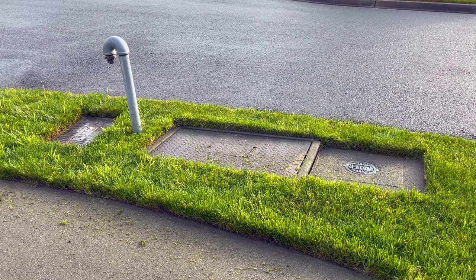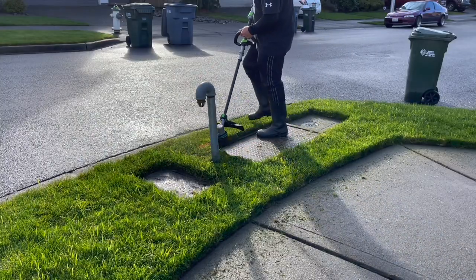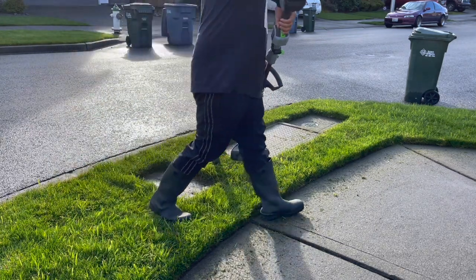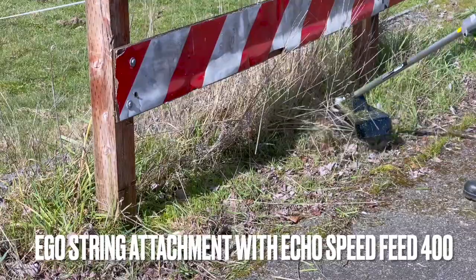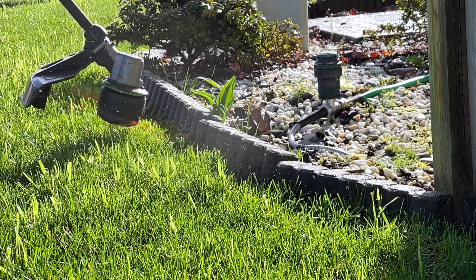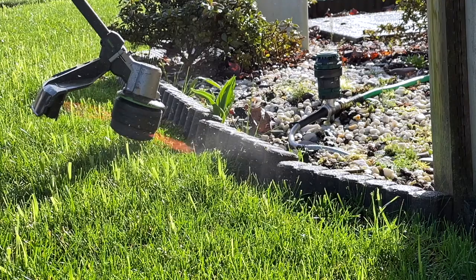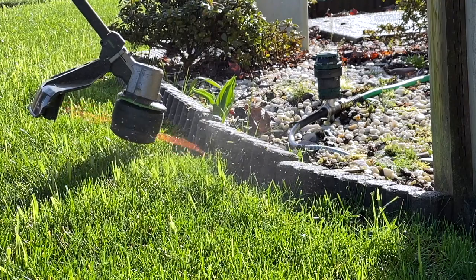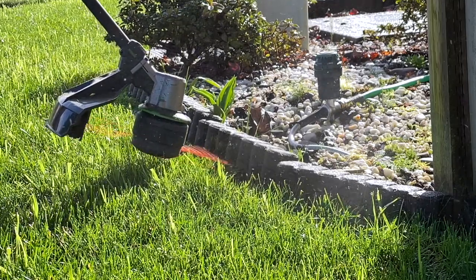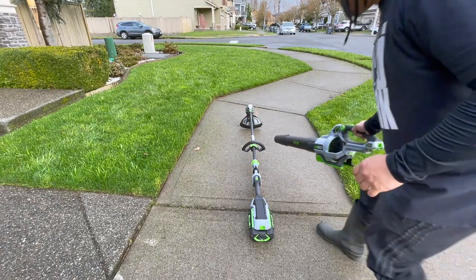This thing can demolish some tall grass. If its little brother, the string attachment for the multi-head tool, can demolish all that stuff, this is going to demolish even more. It's going to give you the right amount of line and it's going to be fun — nothing is hindering you from having fun with this tool. It is flawless.